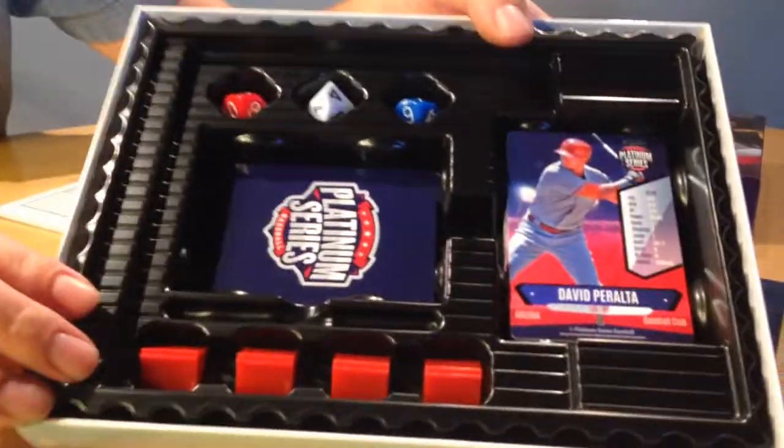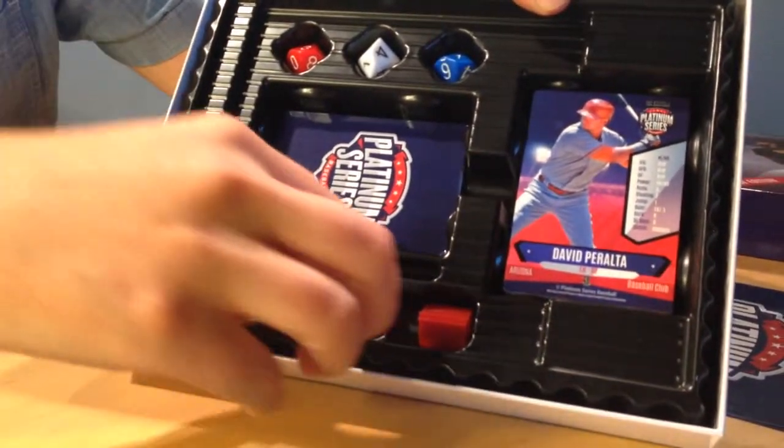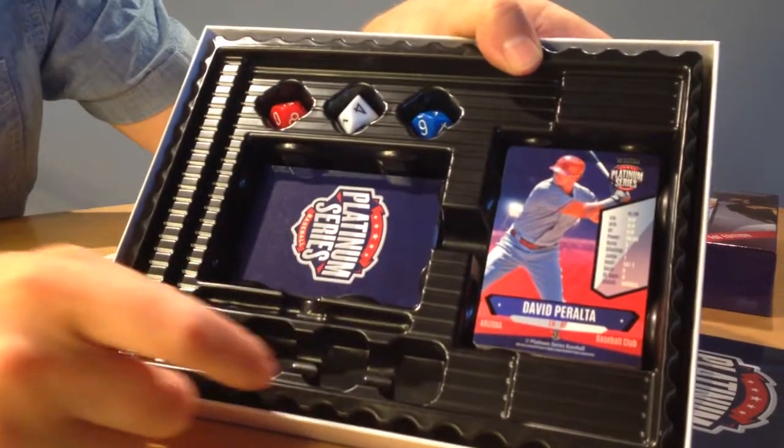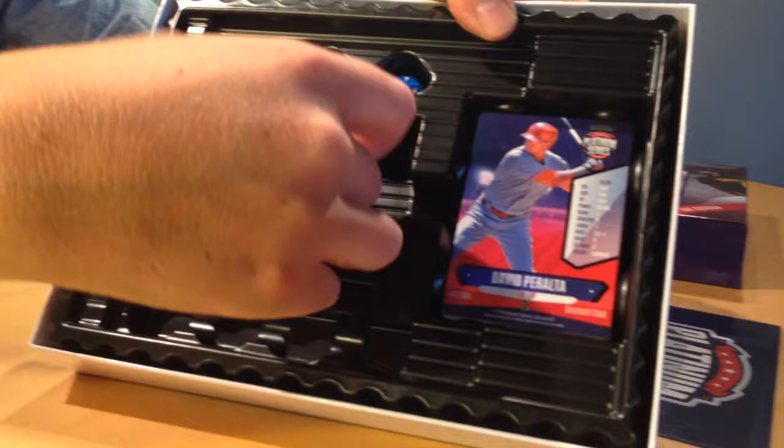Here's everything you get. The game comes with four plastic card holders, three ten-sided dice, thirty player cards — enough for two teams — and these pitcher emergency cards, which we'll talk about in a minute.